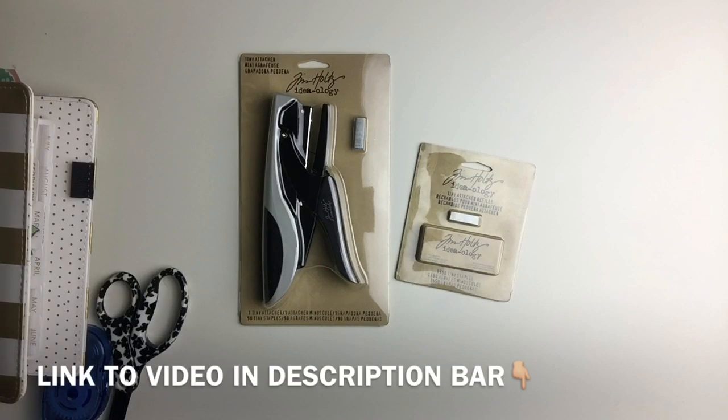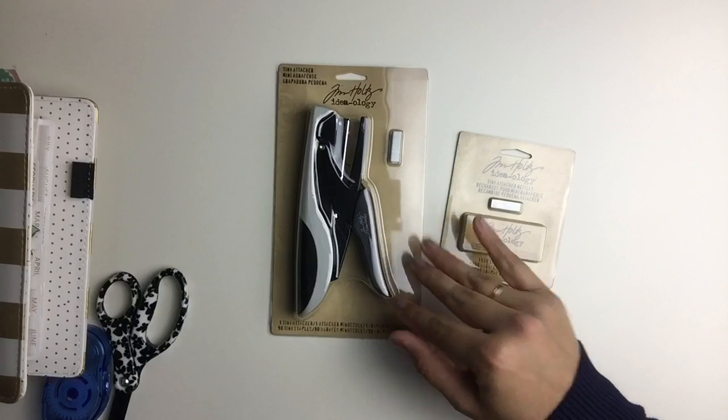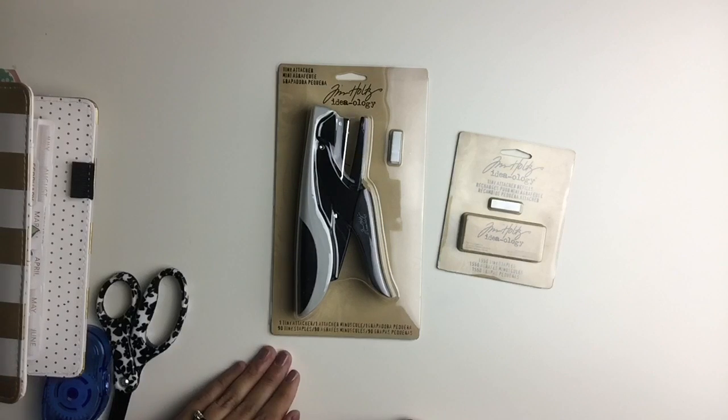In my last video, I shared about my 2017 Master Planner setup, and in today's video I wanted to share with you all about my Tim Holtz Tiny Attacher and also a quick demonstration of different ways that you can use this craft staple — no pun intended.